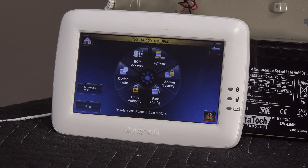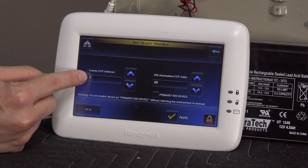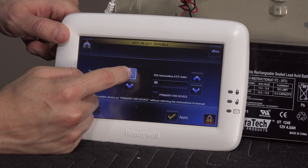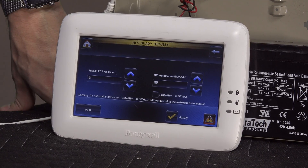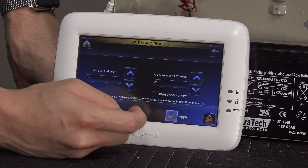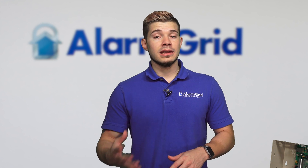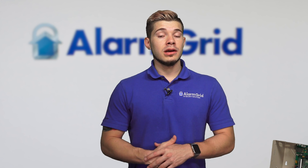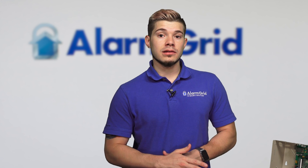After entering 4112, you'll see ECP Address. Mine is automatically set to 1. You can change it by going up — that'll change it to 2, and you can continue up to 5 or 6. If you change it to 2 and hit Apply, the keypad will reboot. If you have not programmed that slot to take in an AUI device, you will get an error on your Tuxedo Touch. So before you do that, make sure you also have an actual programming keypad — a 6160 or 6150 — in order to program these keypads as an AUI, or to program that slot to take in an AUI device. You can ask your monitoring company to do it; it's very easily done.